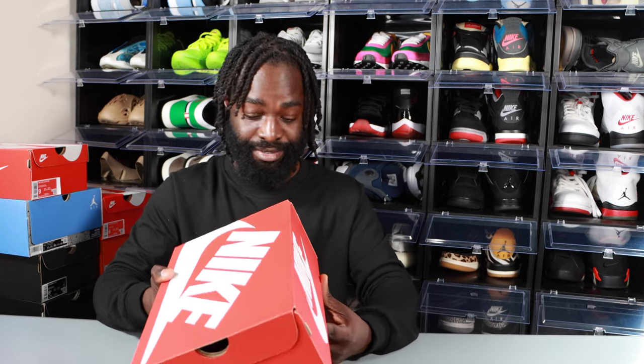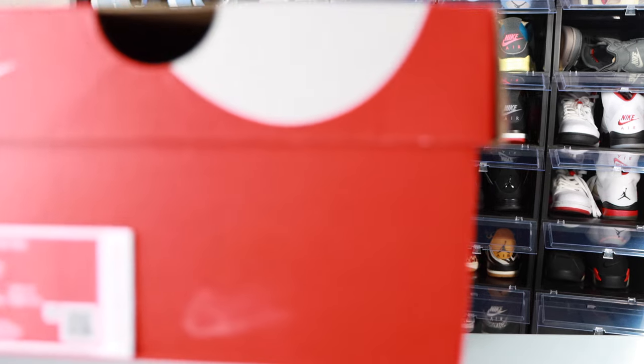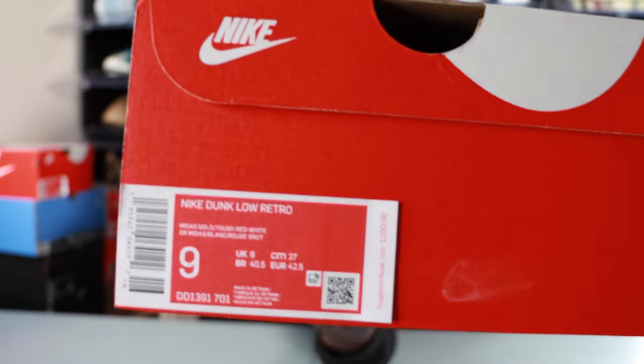We're on the road to five thousand subscribers, and I appreciate y'all's help. So today we have a Nike Dunk — hopefully I say this correctly — it's the Midas Gold colorway. The shoe is the Nike Dunk Low. Personal size, size 9. This is weird — they actually got a retail price on this shoe box.